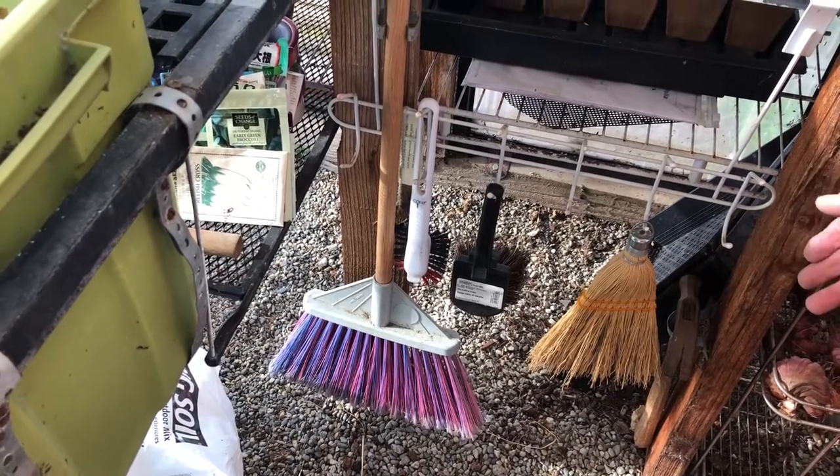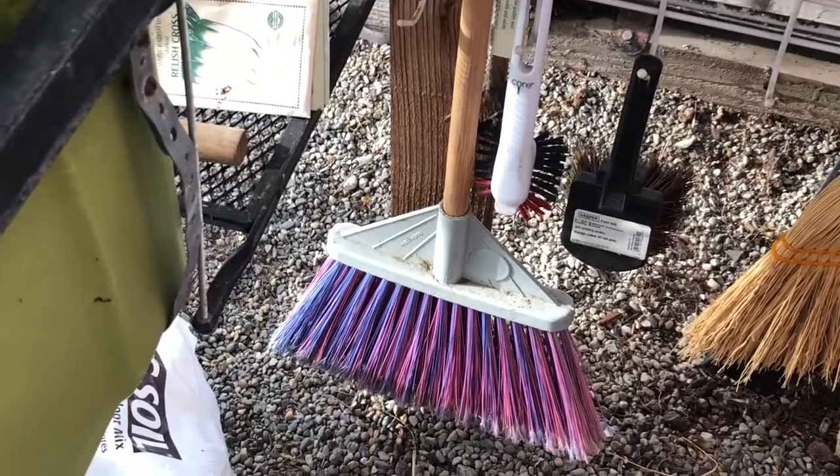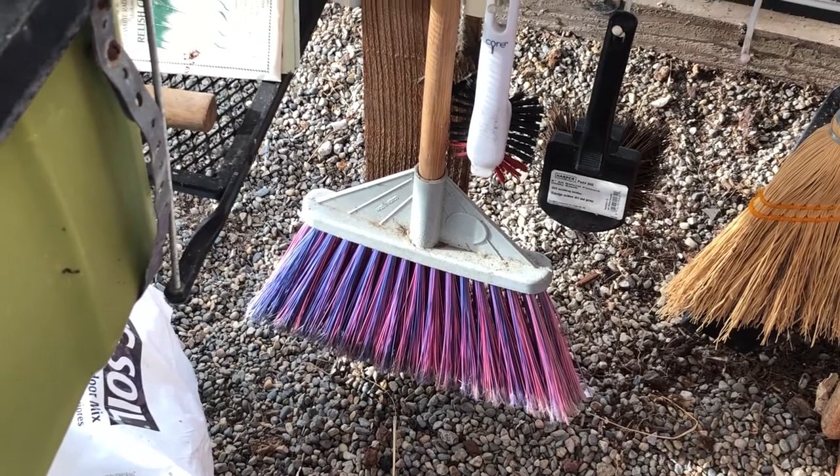Brooms are important to have because a greenhouse is going to have dirt and, I'm afraid to tell you, spider webs. So you've got to keep on top of that.